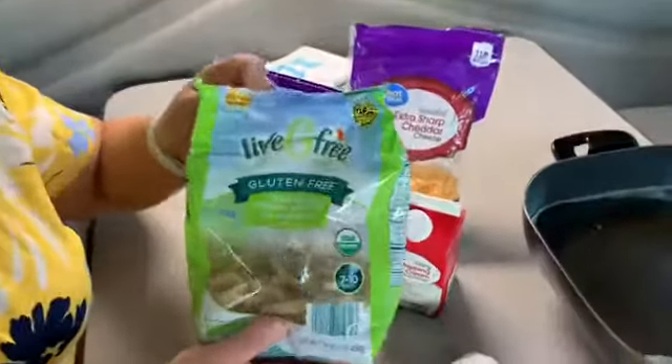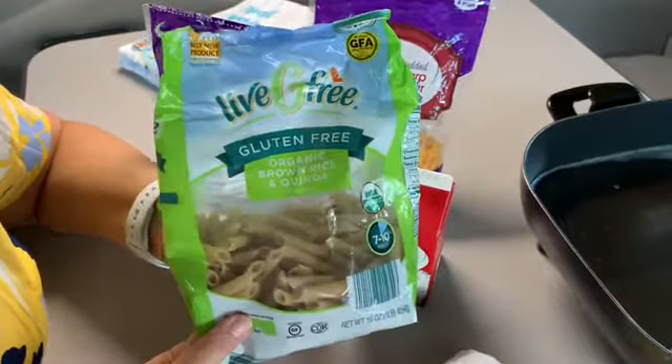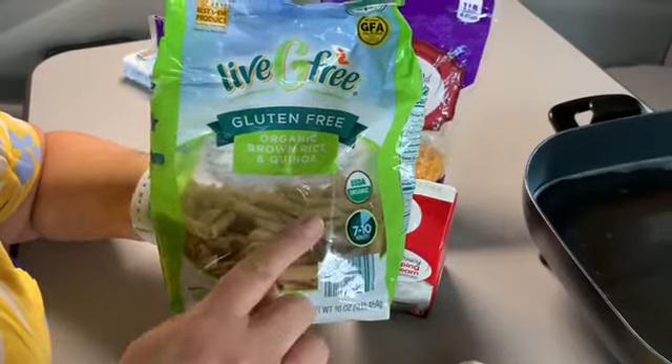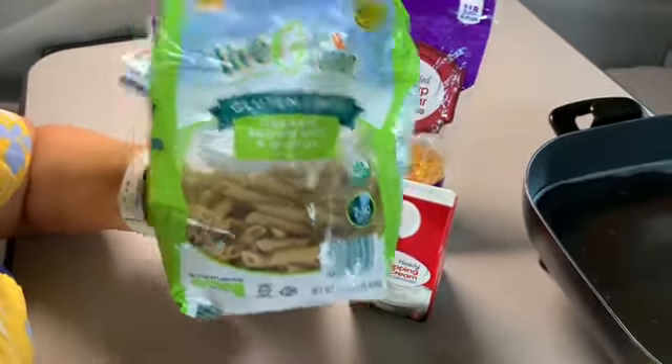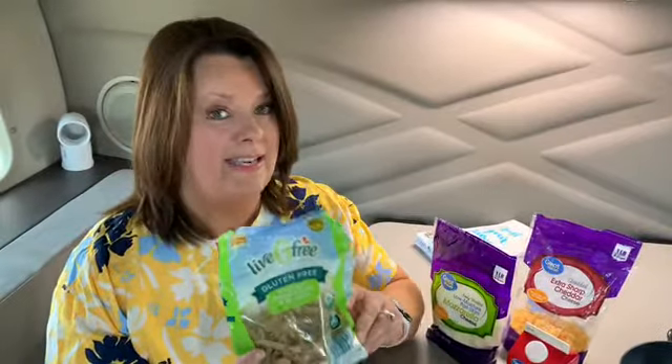We have these gluten-free pastas — we get these at Aldi's and they're gluten-free. They're made with brown rice and quinoa. They still have a lot of carbs, but it's the healthy carbs — the carbs that you can have that don't fluctuate your blood sugar. So we're going to be using these today.